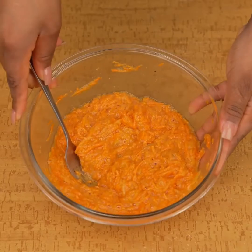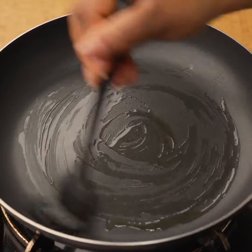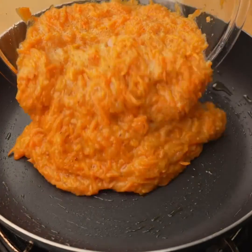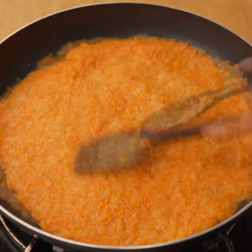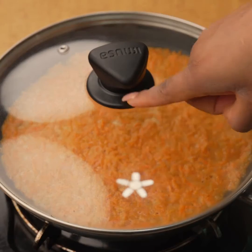This is how the mixture should look. In a frying pan I will add a splash of olive oil and spread it well. Then I will add the egg mixture with carrot and with the help of a kitchen spatula I will spread it on the pan until it is uniform. I will cover the pan and let it cook over low heat for three minutes.